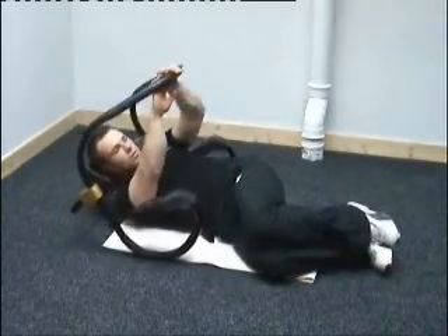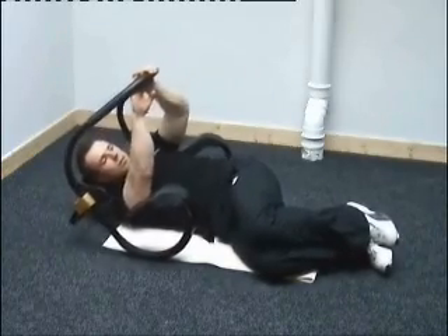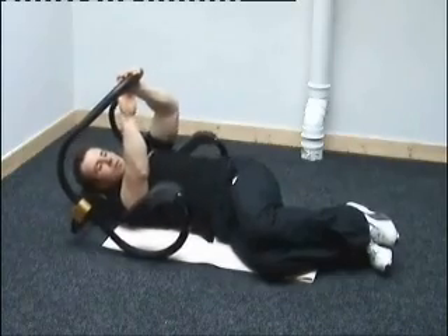You can then get the side of your abdominals by turning your knees to the side and then crunching forward. Again, you're not moving your neck and you're not resting your head. You'll do ten to the side, ten to the front, and then turn and do ten on the other side.